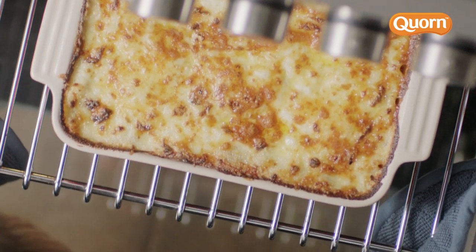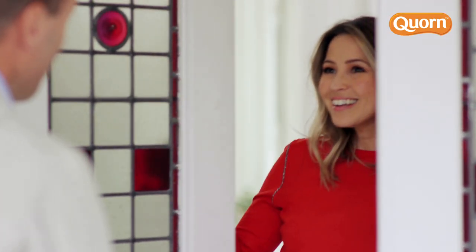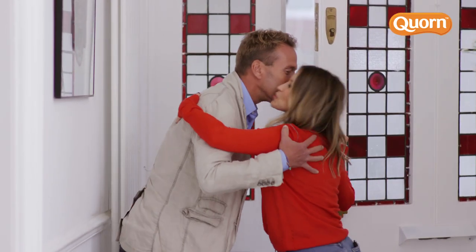Hi, I'm Ben Fogel. As a father of two, I'm excited to find out how easy it is to reduce our meat consumption. I'm here to meet Rachel Stephens, who started introducing meat-free meals into her family's weekly diet.